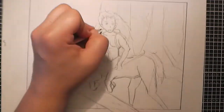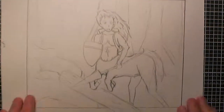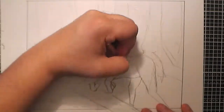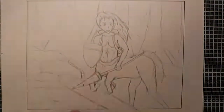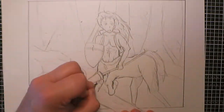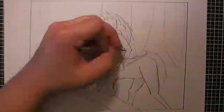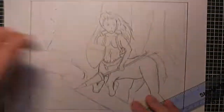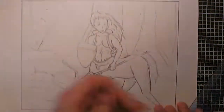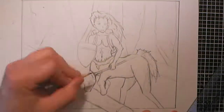I moved on to doing a bit of a background for it — I thought I'd do it in a foresty type setting. I really enjoyed setting the scene for the centaur. I wanted to have him as quite a young centaur, so I did him with a younger, manga-style face, and I wanted to add a bit of drama to it with him leaping over a fallen log.